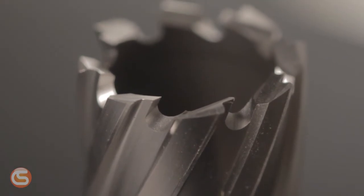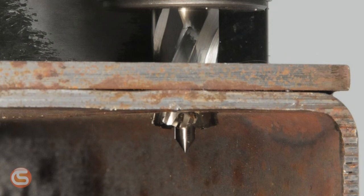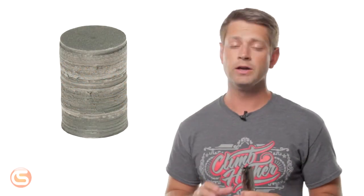Standard geometry cuts from the outside in — you can see how the teeth of this cutter slope as they go inward. On stack cut geometry, the teeth slope outward; they cut from the inside out. This produces a clean slug with no lip.